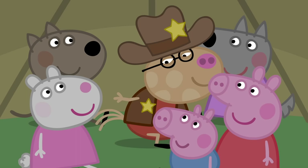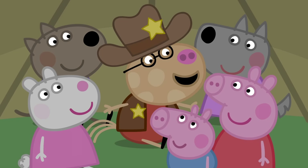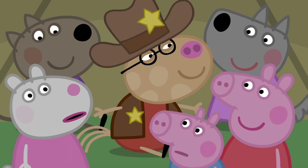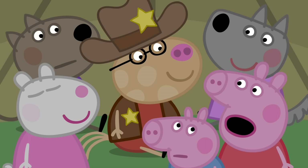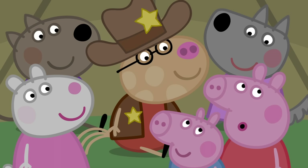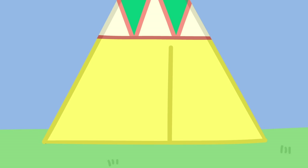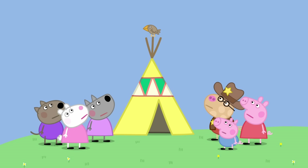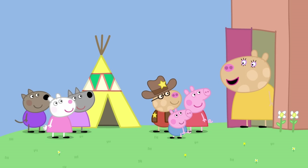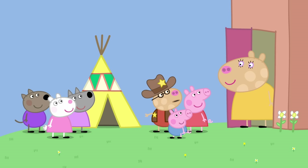Let's have a story in the tent. I could tell a story. Make it scary. It was a wet and windy night in the Wild West. And wild animals were out looking for food. Some animals eat at night, Susie. Wild animals. And the brave cowboy Pedro was alone in his tent. But he couldn't sleep because something was outside the tent. Was it a wild animal? It's a wild animal! It is a tiny little bird come to look at Pedro's tent. I think it was an eagle. Eagles live in the Wild West. Is everybody alright? Yes, Mummy!